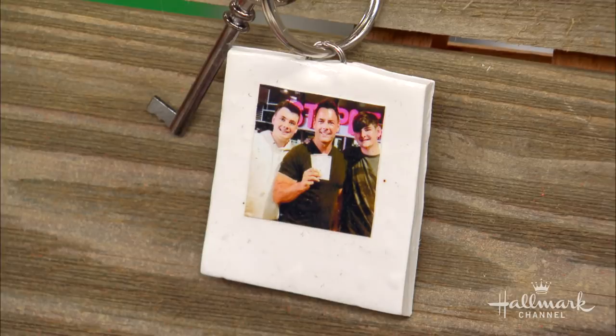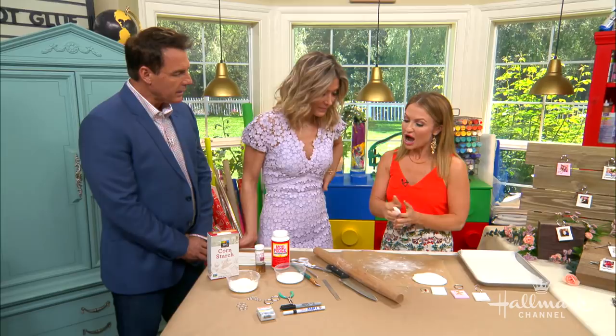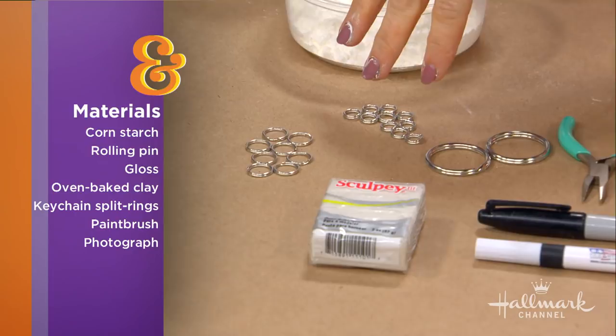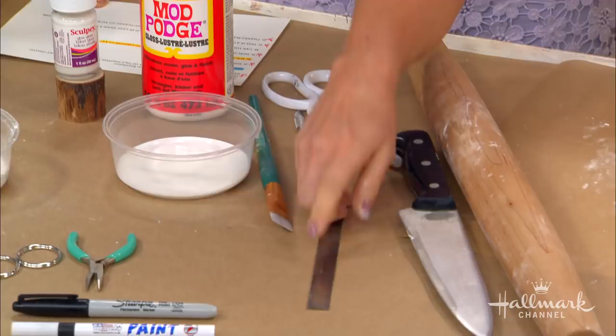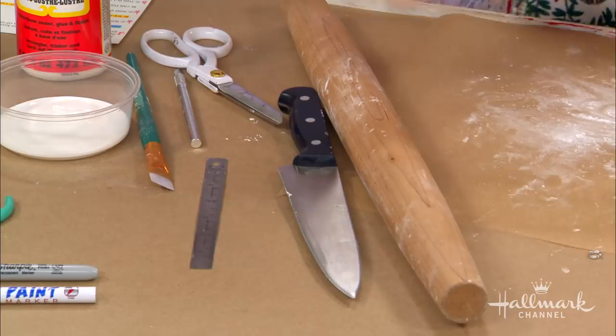So what do we need to make this besides your favorite trusty clay? We have oven-baked clay, split rings in different sizes, cornstarch — or baby powder works too — and then a gloss to cover it, like a Sculpey glaze or Mod Podge, but you want a gloss finish. And then a paintbrush, ruler, and something to cut with — I like using a craft knife. And your basic odds and ends like scissors and a rolling pin.